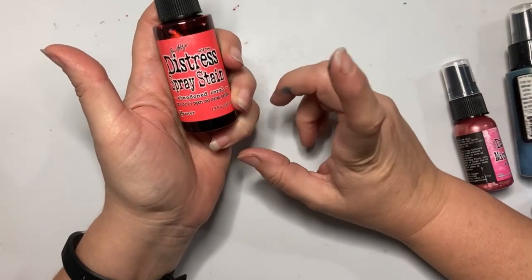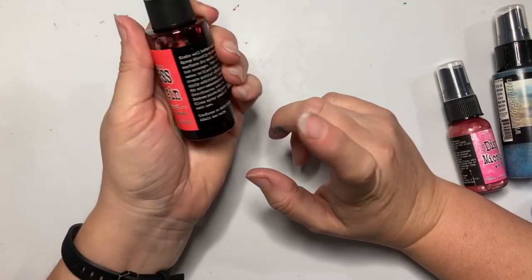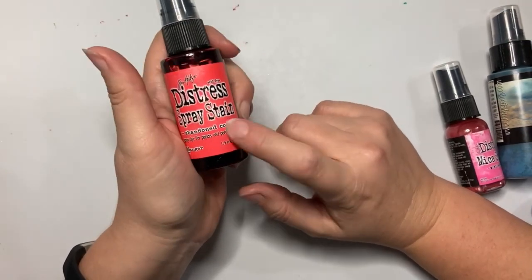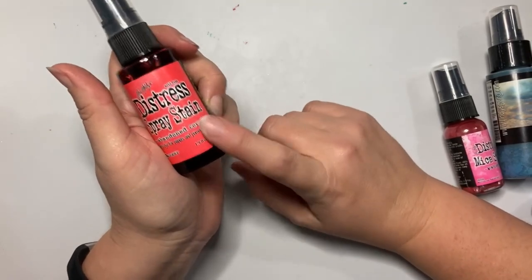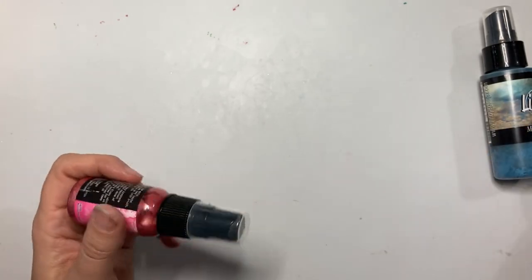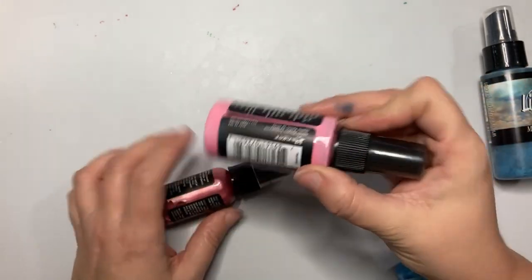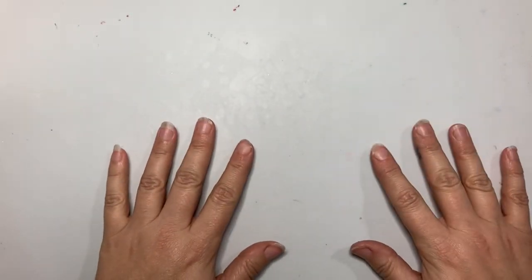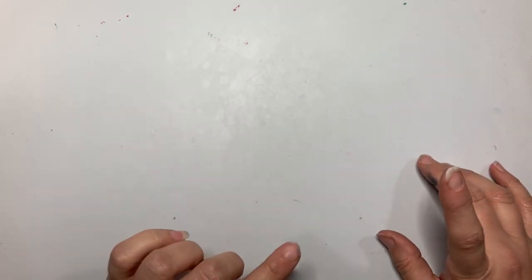Spray stain is a translucent product, so I will not be using it on the darker cardstock because you won't see anything. But the mica and the distress oxides should show up on the darker paper. Also, do not be heavy-handed with spraying if you are using lighter weight cardstock because it will soak the paper and the paper will rip.